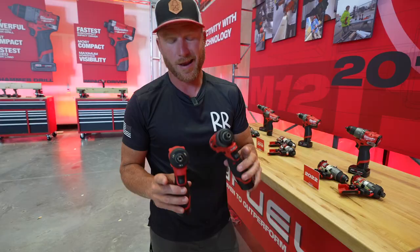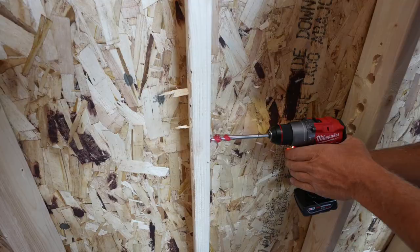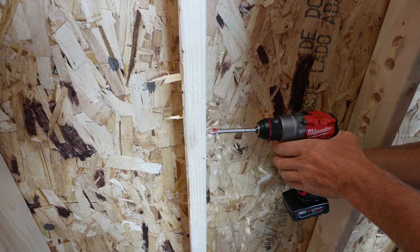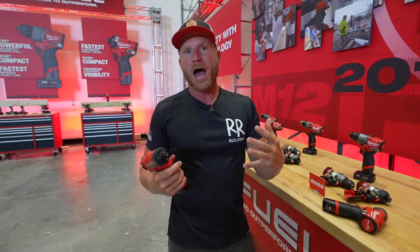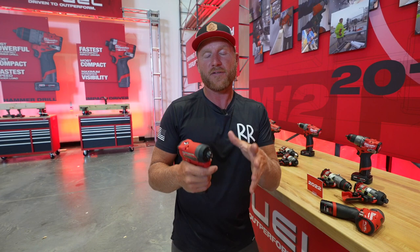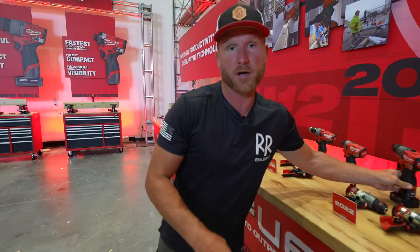They're now on gen three of the M12 Fuel, and these things are super tiny. This one is a half inch shorter than the existing and has 30% more power. I'll let you guys know if it actually performs better once I use it on site. I do like the improved light — that's something I can see right away as a big improvement. As they come out with more powerful tools, I'd love to have a smaller tool in my pouch all day with less weight, once they get the power and runtime up to where we need it.